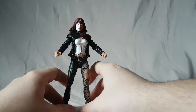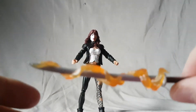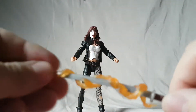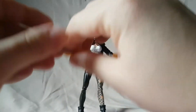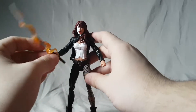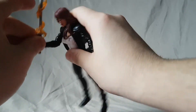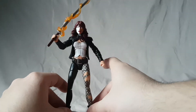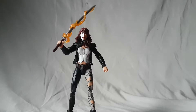Now this is where the figure gets a little frustrating for me. She comes with a katana with a fire effect wrapped around it — it looks nice, the handle is painted, the sword is painted, and the translucent fire effect is decent. However, she can't hold it very well — it's very loose. She doesn't come with any alternate hands, so she's always going to hold it kind of weirdly. That's the best you could hope for.